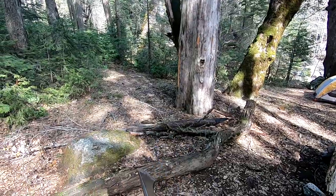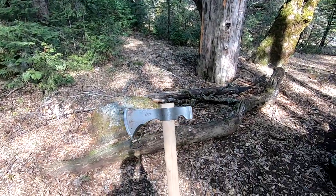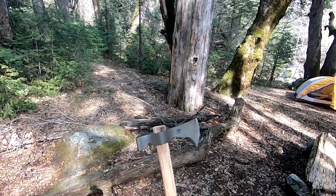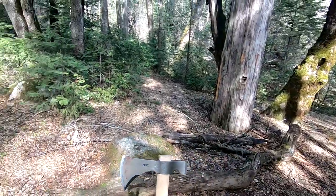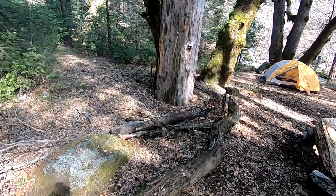The cool thing about a tomahawk is that if anything happens to the handle when I'm out here, I've got plenty of other handles laying around so I can always find something and make do. So there it is — my CRKT Chogan T-Hawk. Hope you guys enjoyed it, thanks for watching.